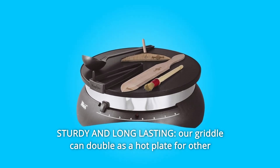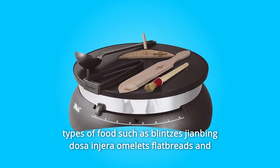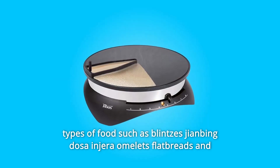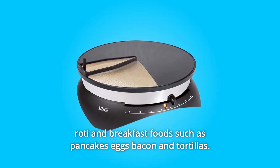Number 2: Sturdy and long-lasting. Our griddle can double as a hot plate for other types of foods such as blintzes, giant mengdosa, and jira omelets, flatbreads, and roti, and breakfast foods such as pancakes, eggs, bacon, and tortillas.